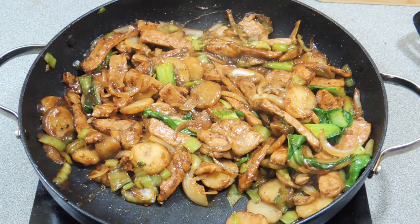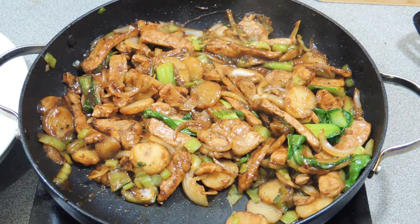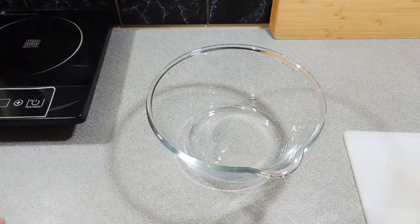Welcome back to KP's Kingdom — cooking with KP — and today I'm going to show you how I make my stir-fried pork with bok choy and water chestnuts. A really nice, easy family meal this one, and your kids will love it. All right, let's start off.